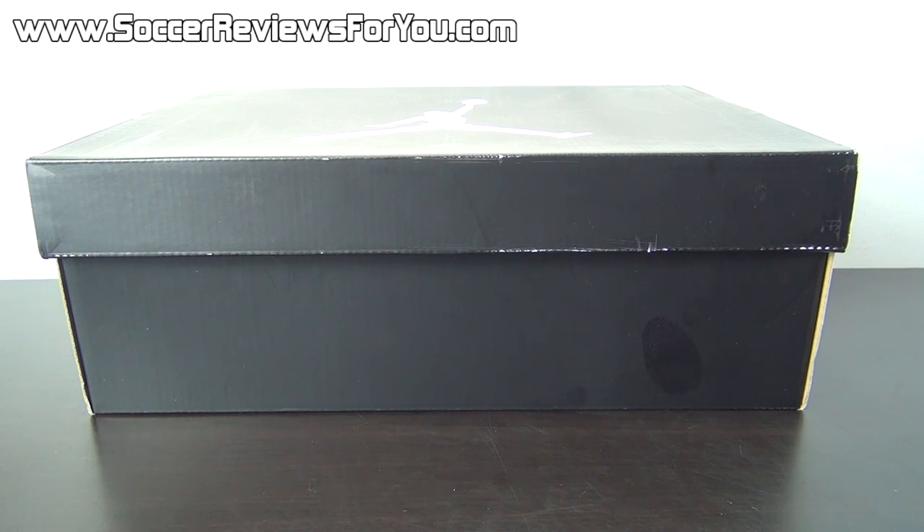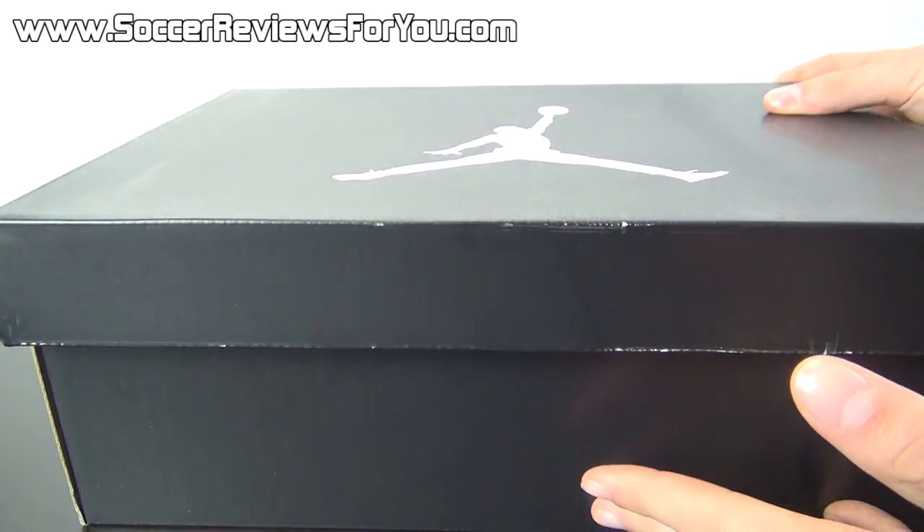Hey guys, Josh from SoccerReviews4U.com, bringing you my review of the Air Jordan Future. Now as you can see, it comes in your standard black and white Jordan box.